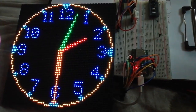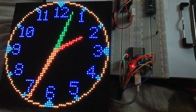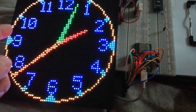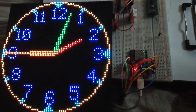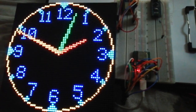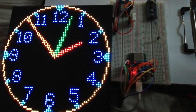I changed the sketch to change the color more slowly — every minute instead of every second — because the original behavior, with a color change every second, was bothering me.